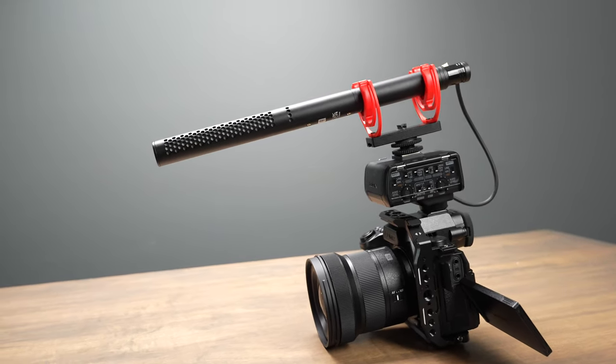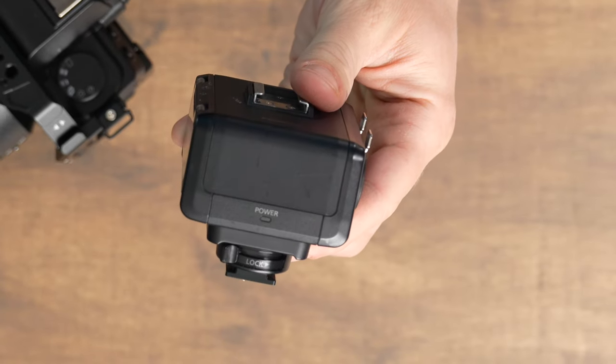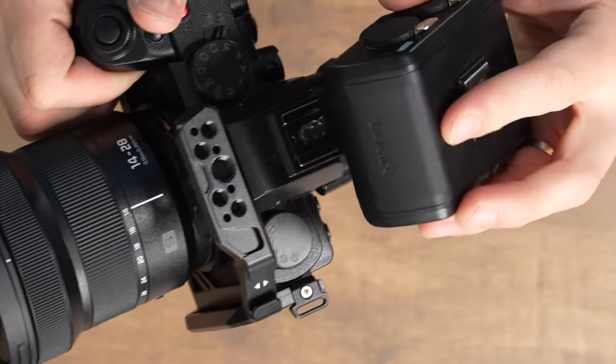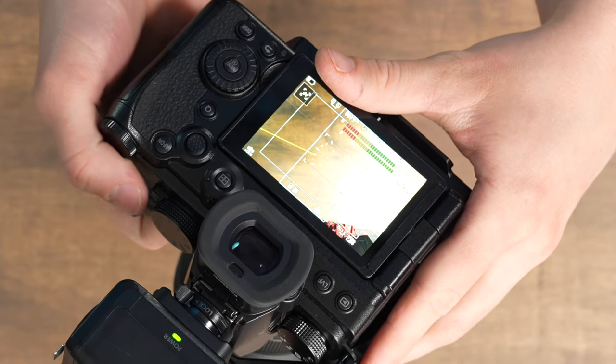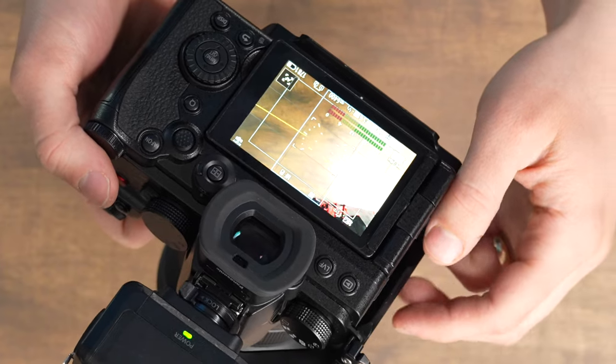I'm going to be showing it with the Lumix S52X. The first thing that's important to do is get on the back of the unit and make sure the switch is flipped to unlock. Then all you have to do is slide it directly onto the hot shoe of your camera, and then flip the switch into the lock position. You'll know it's working because the power light will turn on green whenever your camera is on.